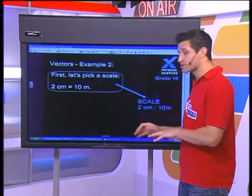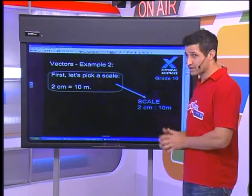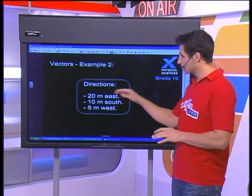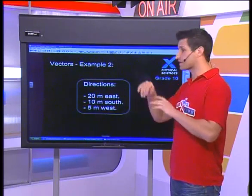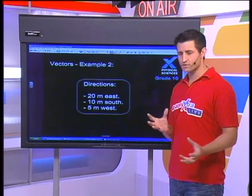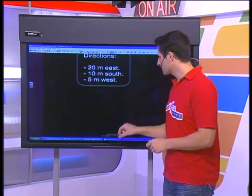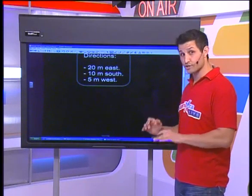So every time I see 10 meters I'm going to represent it as two centimeters. Now where am I going to draw these, and in which direction? Remember that vectors are all about direction. I've picked my scale and put it off to the side. To draw out our vectors you're going to need your pencils, your pens, your protractor, and your ruler — get those in front of you now. We're going to scale these down because I cannot fit them on the page.